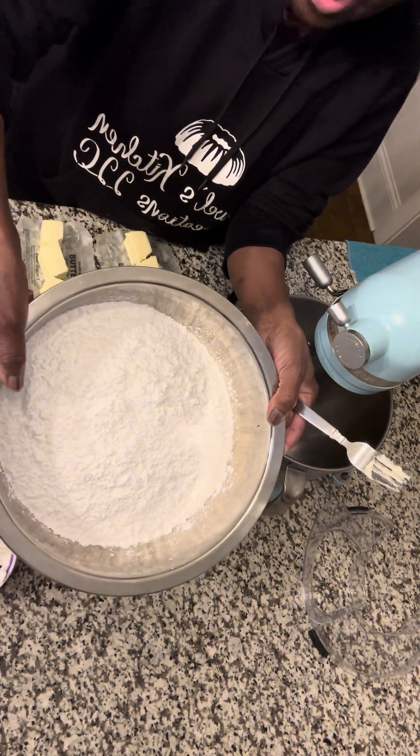I wasn't sure if this was the right attachment because I have a couple of mixers, but this is the one — let me put it in like this. I'm always struggling with these things! Okay, this is the right one. So I have eight sticks of salted butter already in here.